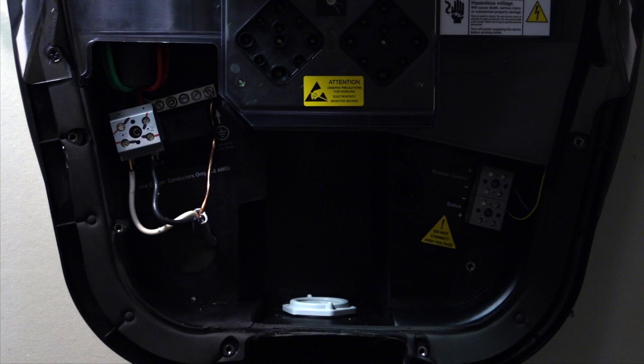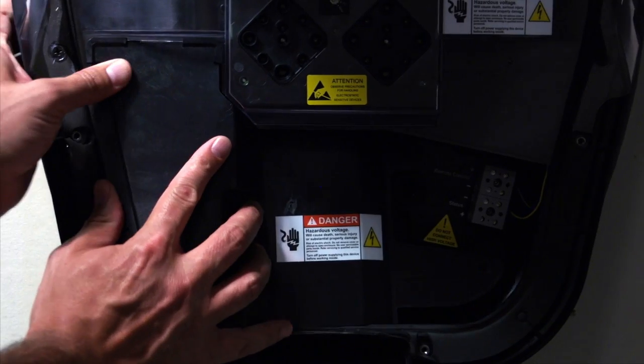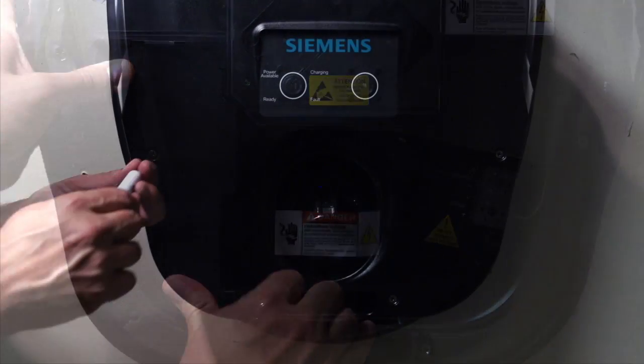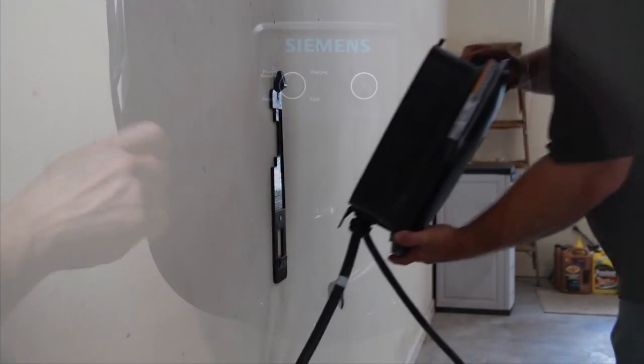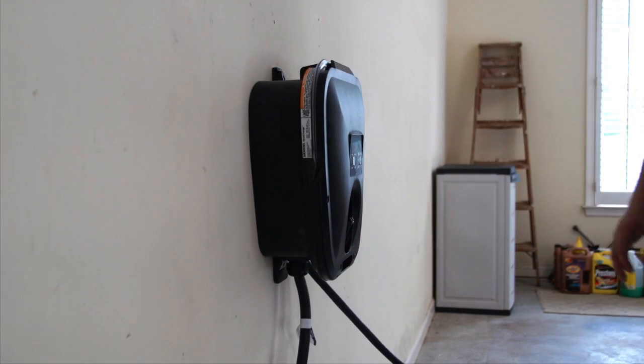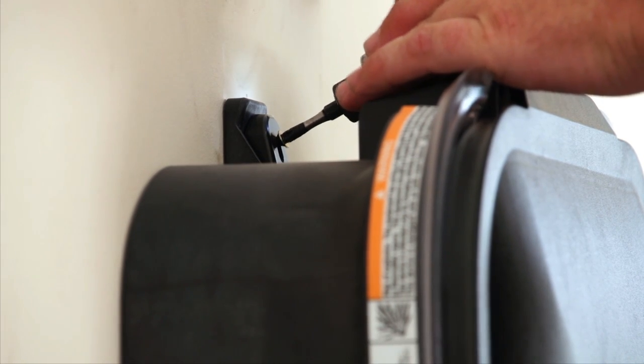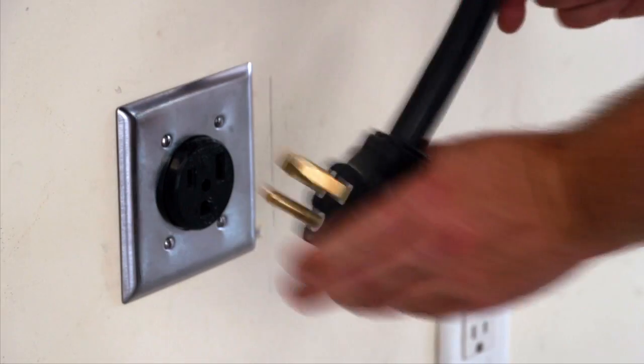Close up the device by doing the reverse. Secure the charging station to the mounting bracket and plug it into the receptacle.